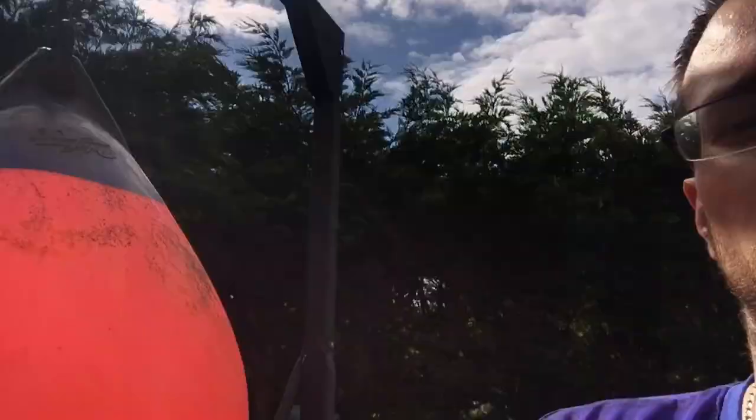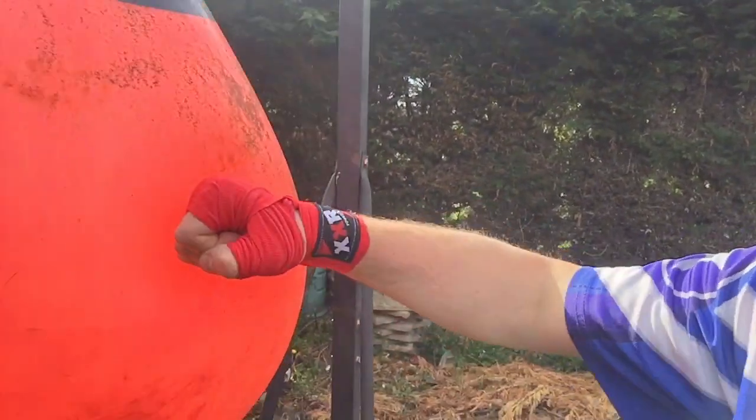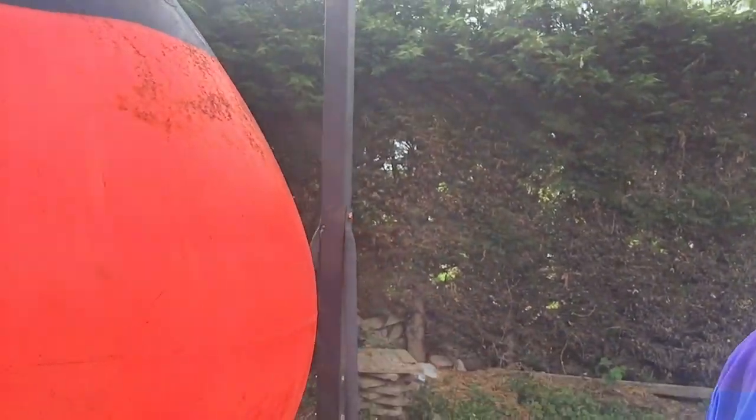To hit it, it's actually closer to hitting a real person than a heavy bag is. There's a little bit more give — if I spin that around, you can see there's a bit more movement and a bit more flex, which obviously you don't get with a heavy bag which is just solid.